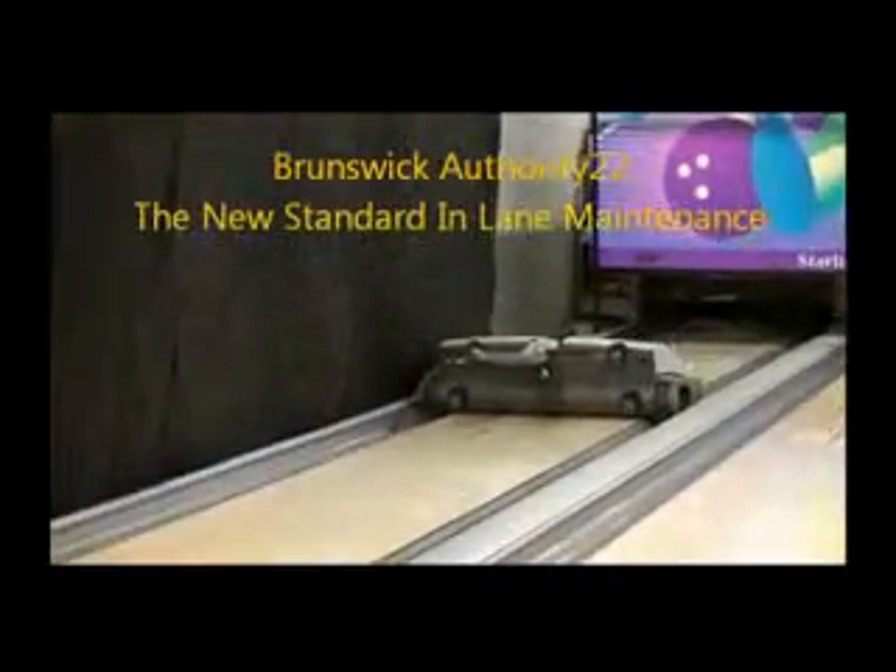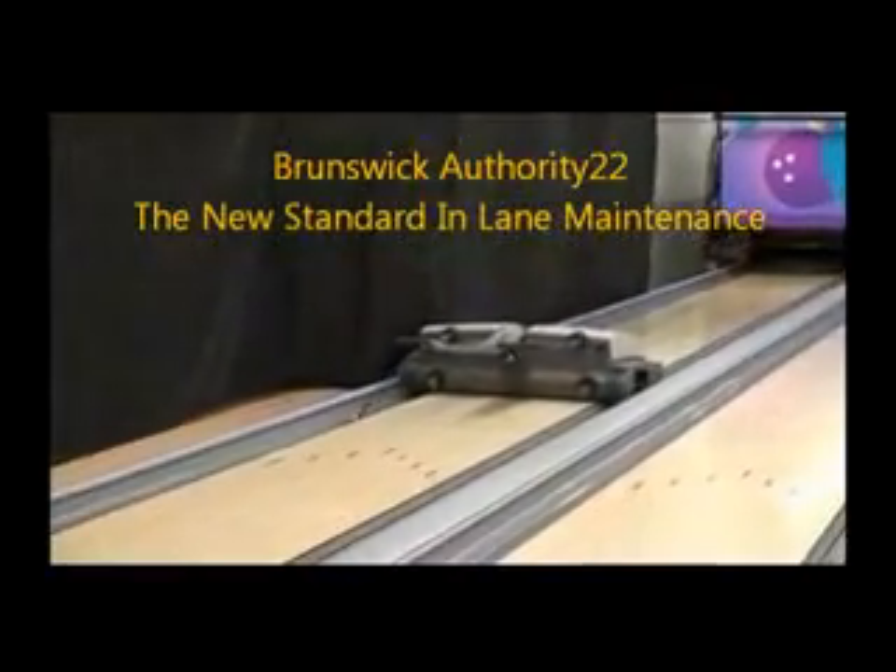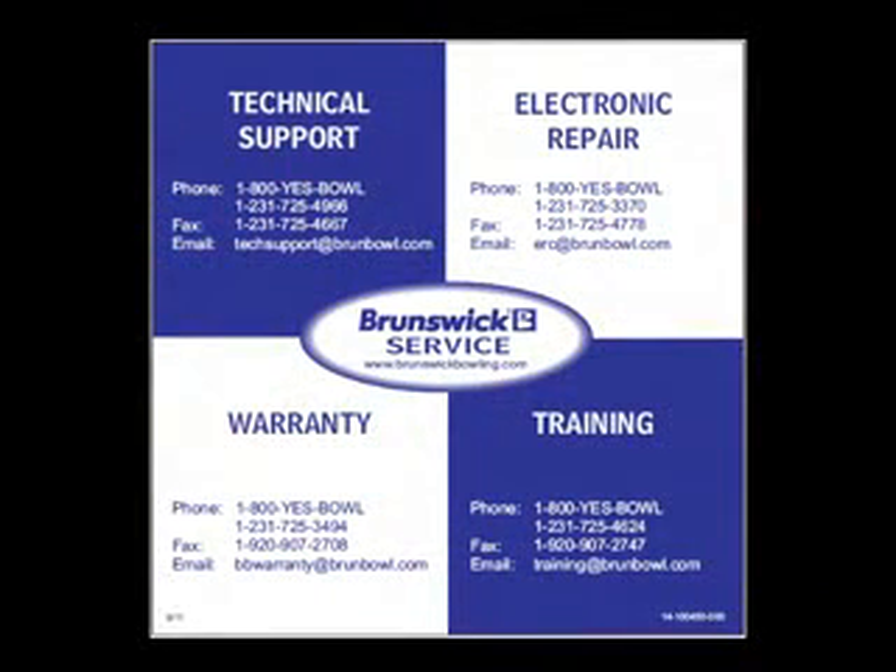The Brunswick Authority 22 — the new standard in lane maintenance. Thank you for watching our video. For technical support or other services, please contact Brunswick or an authorized Brunswick distributor.